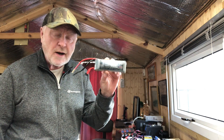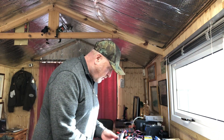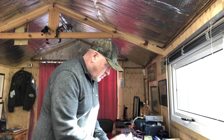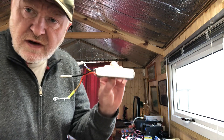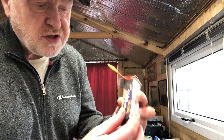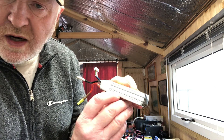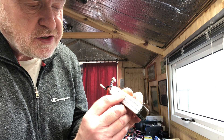LiPo is short for lithium polymer. We have various different batteries of different sizes and different capacities. LiPo batteries or lithium polymer batteries are generally made up of various cells. As you can see, this is a three cell battery — one, two, three cells there — all wired in series.